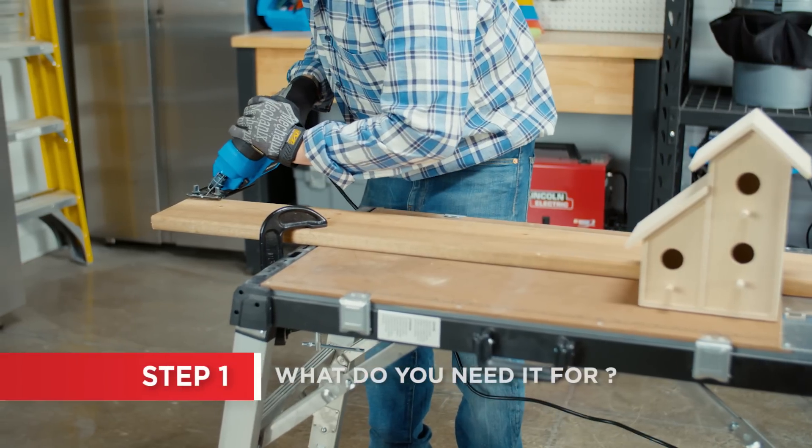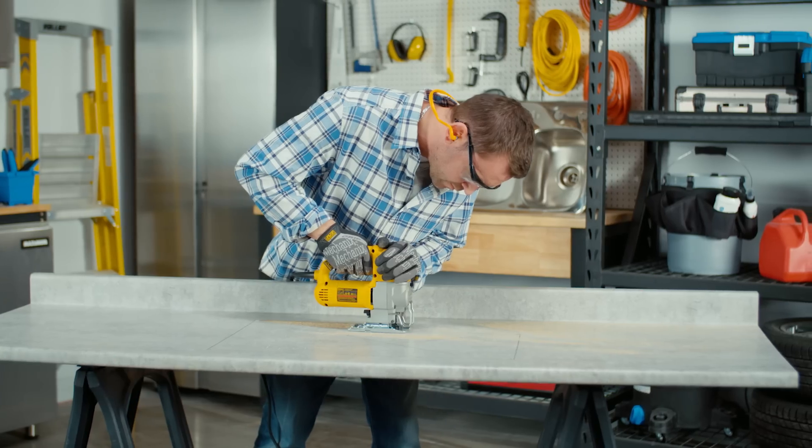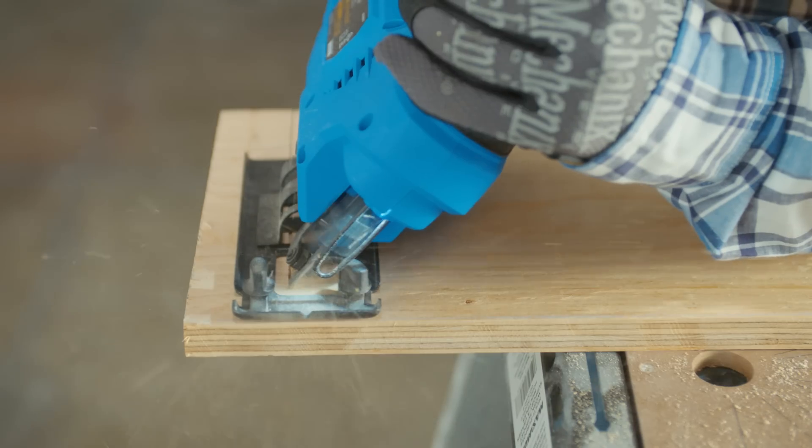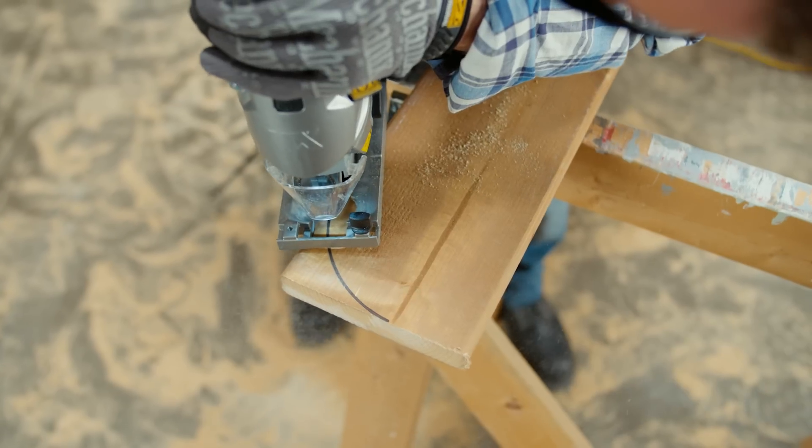Whether you need a saw for weekend hobby work building birdhouses, or for daily construction, such as cutting a countertop drop-in to install a sink, find a jigsaw that can make the cuts you need for your project.